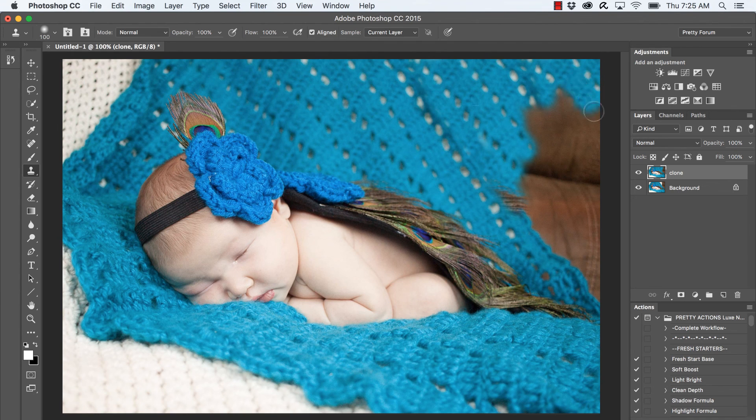I'm going to keep going. Once I get down towards the bottom a little bit I'll have to resample, because I can see it's already starting to sample from the baby's back piece. I'll just keep painting until I get to that point.